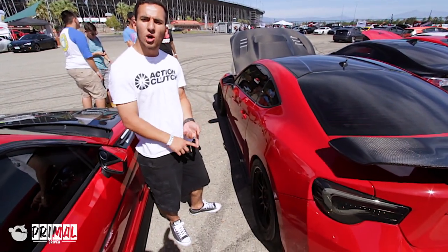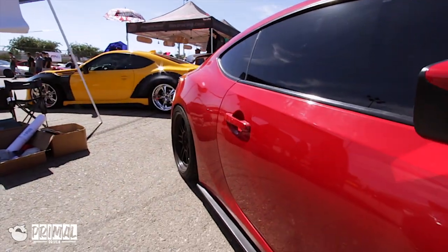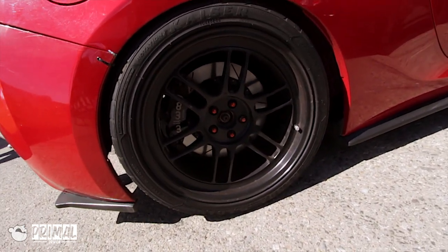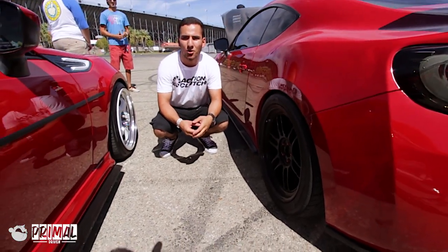For wheels, we've got the Enkei RPF1s in an 18 by 9.5. We've got that as a square setup with a 265 tire. Behind those wheels, we've got Wilwood disc brakes and calipers — four piston calipers on the rear and six pistons on the front. It really gives us the stopping power that we needed.